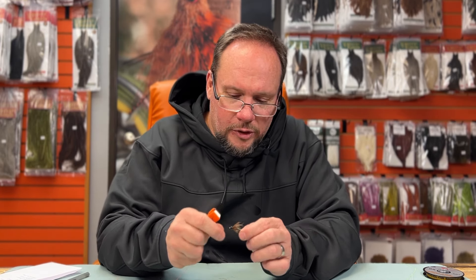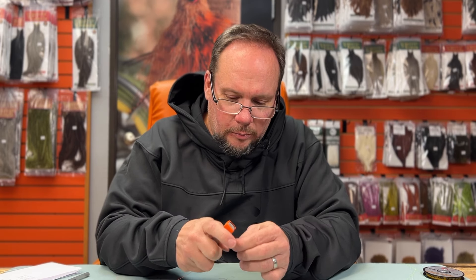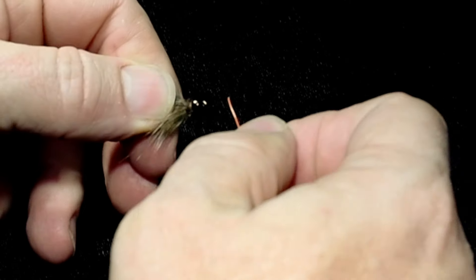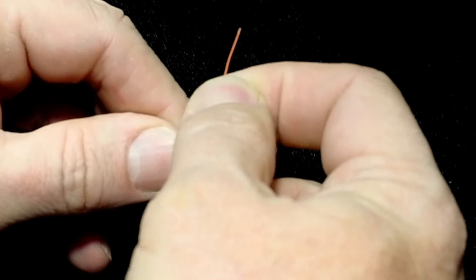You'll also hear about an improved clinch knot, which I don't use much, but people ask about it and it's certainly somebody's favorite knot out there, so I'll show you how to tie it too. It really starts off the same way — thread the tippet through the hook eye.